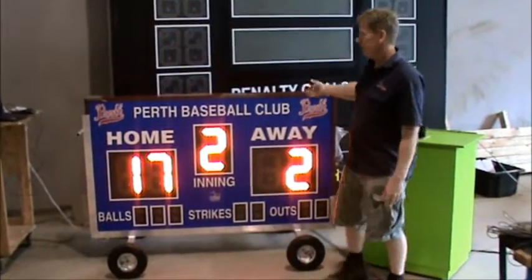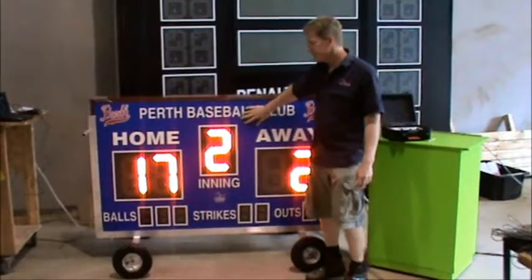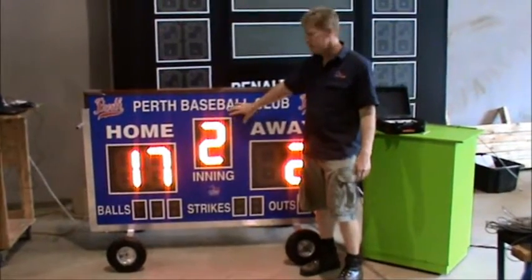Once again, it's fully weatherproof, made to use outside. The front fascia is an unbreakable Lexan with a UV cover on it, anti-glare, so the sun is not actually going to glare across the digits.